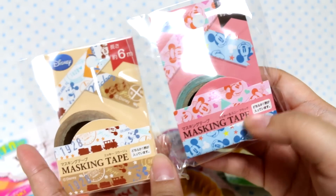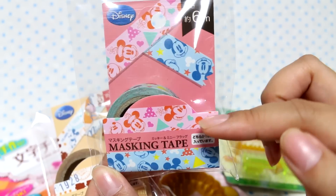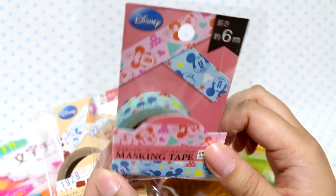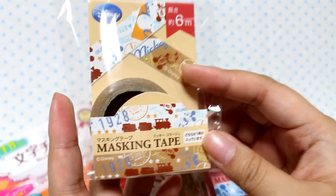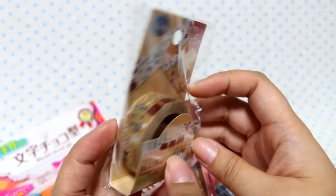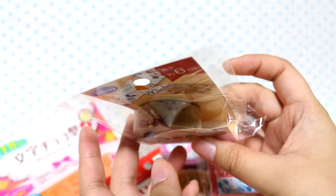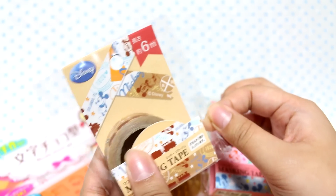I did get two from the Disney line, though. This is a Mickey Mouse one. I thought the pink one was just a different color, but it's Minnie Mouse — now I have to go back and get the Minnie Mouse one. I got the blue Mickey Mouse one, and then I got this brown one — I thought it was kind of really cute. They've started packaging the Disney ones really nicely, so that's cool.